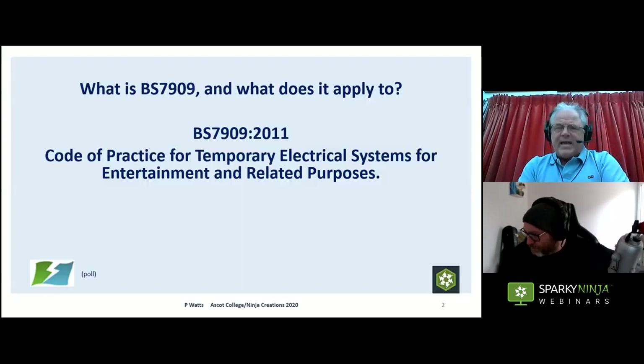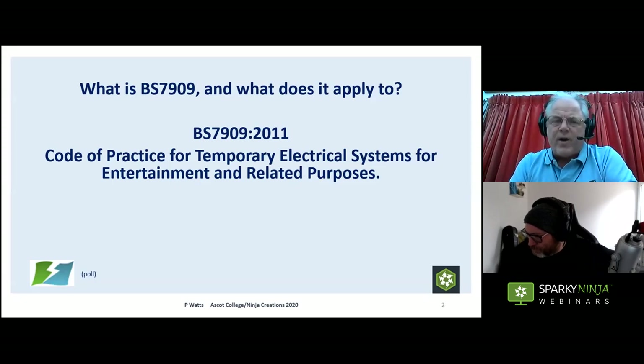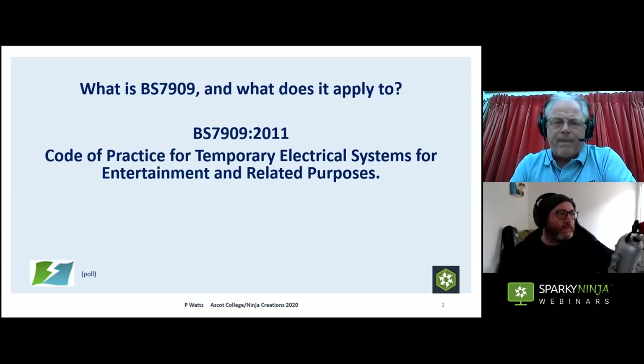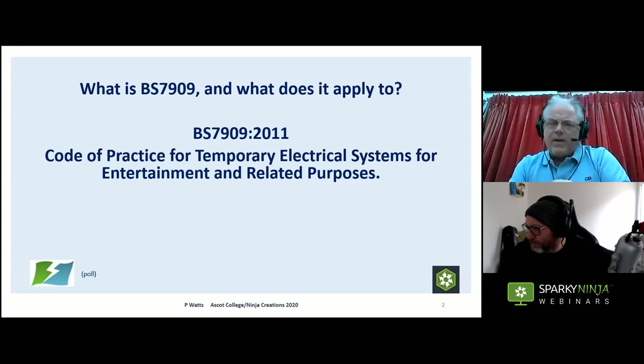What is BS 7909? It is a British Standard — a code of practice. It takes the form of guidance and recommendations, and it's assumed that execution will be entrusted to appropriately knowledgeable and experienced people. When you look at the actual title, there are a few things to note: it talks about entertainment and related purposes, and it talks about electrical systems rather than electrical installations — and that distinction is important, as we'll see.